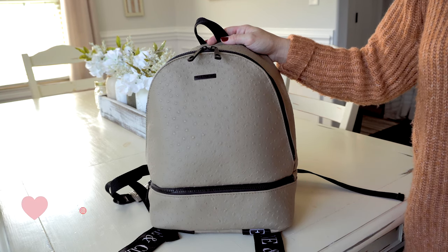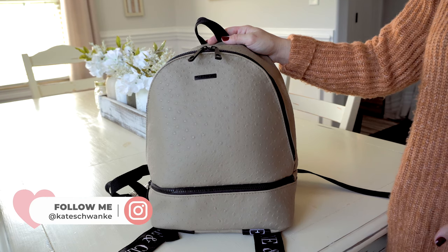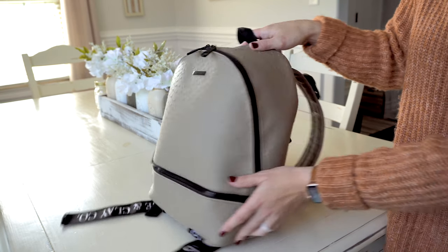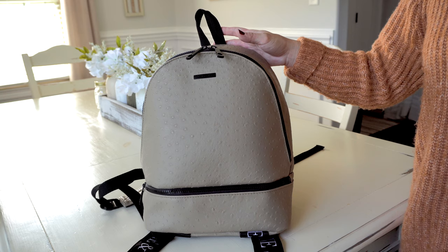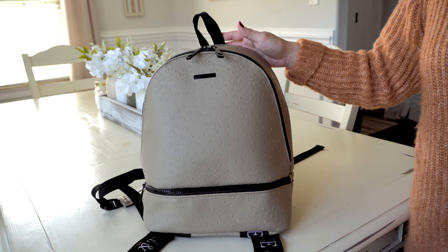As you saw in the first part of this video where I showed this bag on the body, it's a medium sized backpack. This backpack is 15 inches tall, so it can fit a 13 inch laptop. It's 11 inches wide and 6 inches deep. I find this size perfect for quick trips out, packed as a diaper bag, or for yourself on trips. Today I have it packed up for me and my 3 year old.